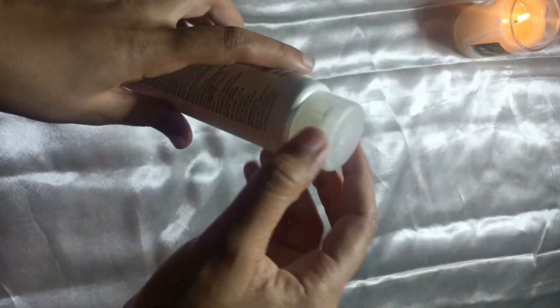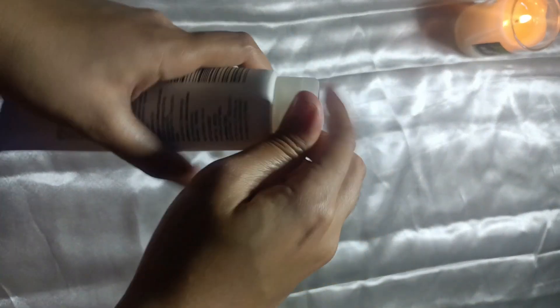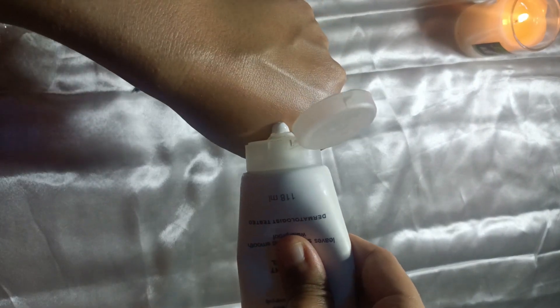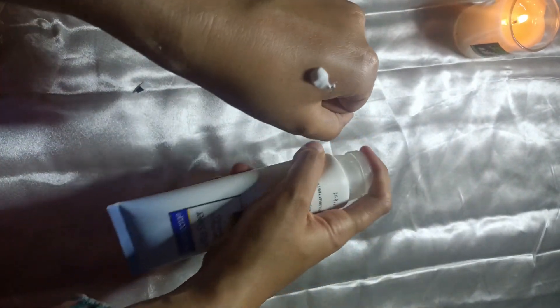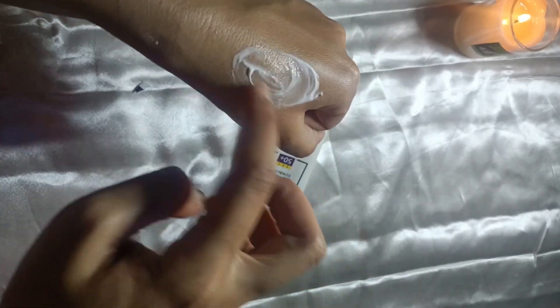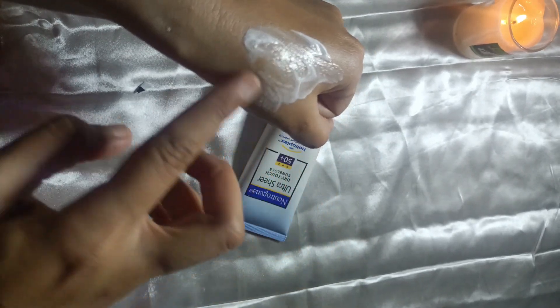Jin logon ki oily skin hai wo bhi ise aram se use kar sakte hain. Doosri jo cheez hai, ye sunscreen jo hai mere paas, it's an Indian variant. Iski jo price hai, bohot hai — 1200 se 1500 ke round about mein, maine 1200 mein liya tha.